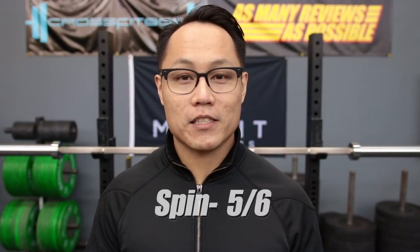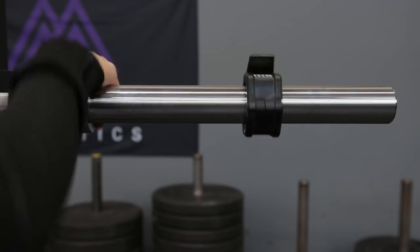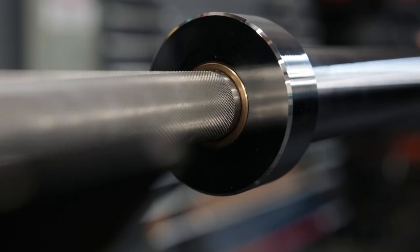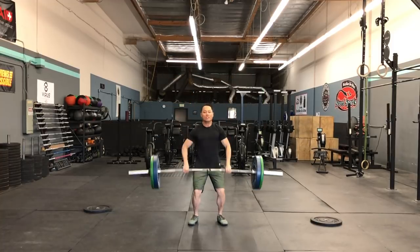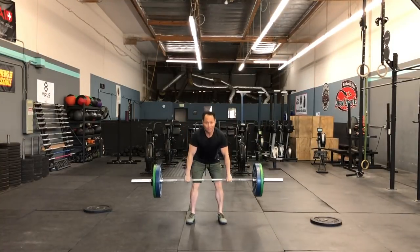For spin, I gave this barbell a 5 out of 6, because I just prefer the spin of the Rogue EU and the standard Rogue weightlifting barbells over the Pyrros bar's more controlled spin. The spin is still plenty fast — it's extremely smooth and extremely accurate. There's just something about a more free-spinning bar that I enjoy a little bit more. There's nothing wrong with the Pyrros bar's spin, and under most people's standards it's going to be plenty fine. No one's going to ever complain about this barbell locking up or seizing over time.